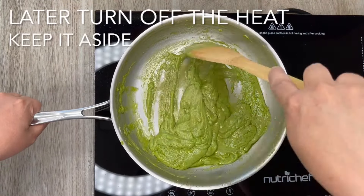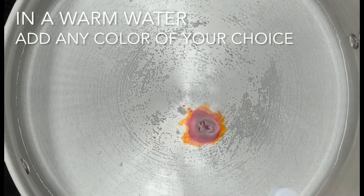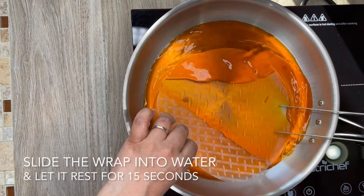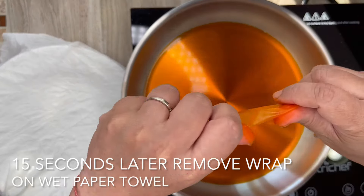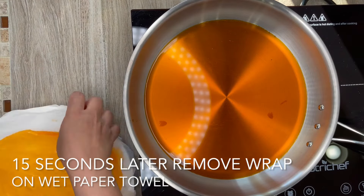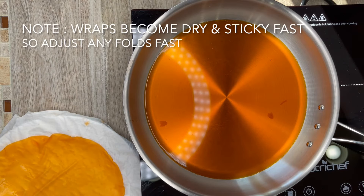Turn off the heat and keep it aside. Step 3: making of the wraps. In warm water add any colour of your choice. Slide the wrap into the water and let it rest for 15 seconds. Then remove the wrap onto a wet kitchen towel. Please note: wraps become dry and sticky fast, so adjust any folds quickly.